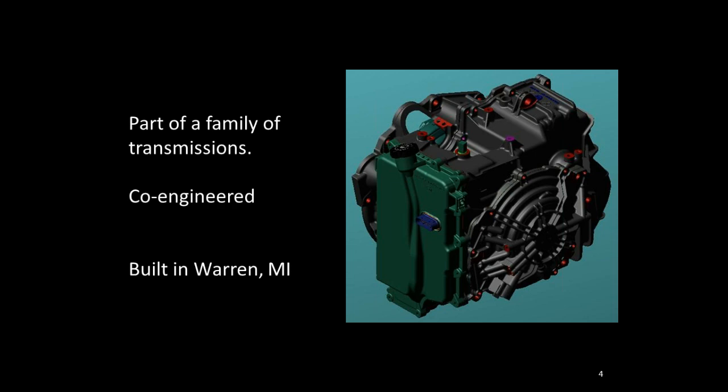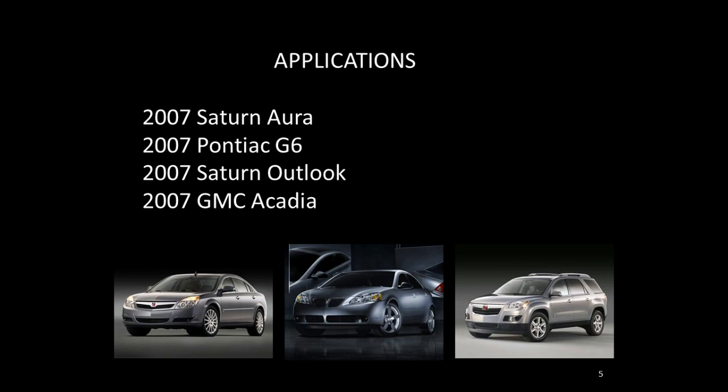The transmission was co-engineered with Ford Motor Company. Ford has the patent rights for building their version, which they call the 6F50 — very similar but with some minute differences. Some parts will interchange between Ford and GM applications, some will not. The primary build plant for the 6070 is the old 4T65E transmission plant located in Warren, Michigan. It was introduced in 2007 on the Aura, the G6, the Saturn Outlook, and the GMC Acadia.